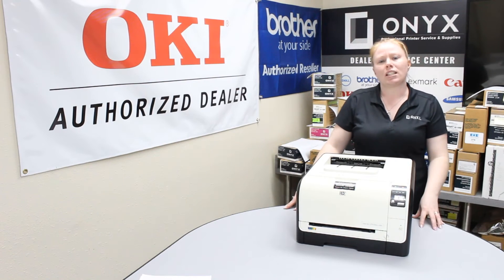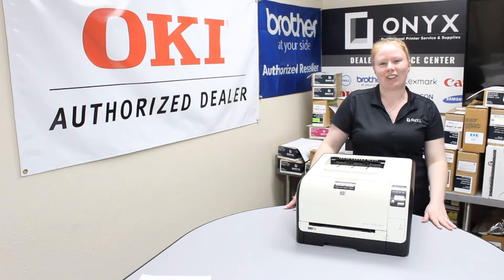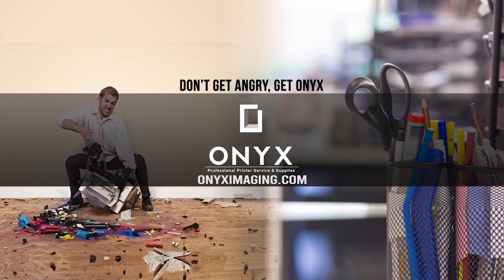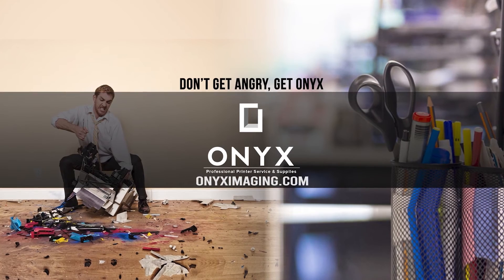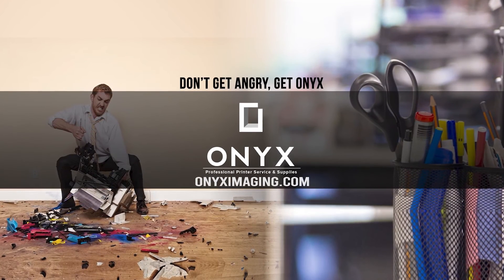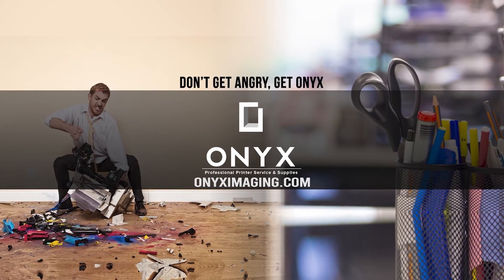If you guys are in need of any supplies, give your girl Brett a call and have a great day. Thank you for watching. If you're interested in how you can receive free labor on all of your service calls, as well as how to qualify for free printer upgrades, contact us today.